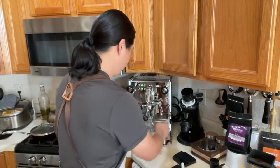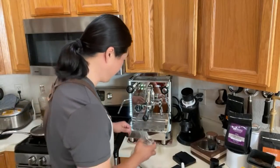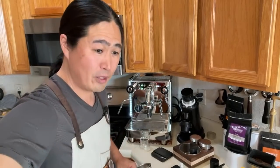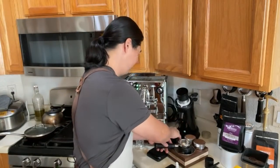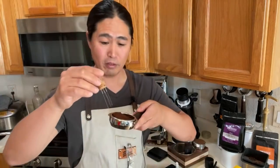I'm excited to have the shot timer. The PID is set at 200°F — I'm just going to flush it first. The water tray is pretty large, which I like. I'm using an 18-gram basket but dosing 19 grams because this is a medium to light roast so I can fit a bit more in there. This is a 58mm portafilter, so no special dosing funnel needed.